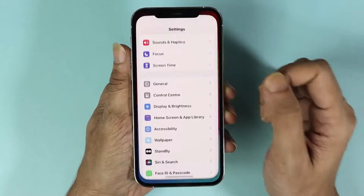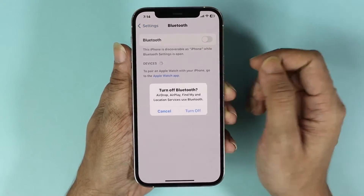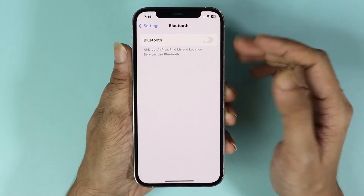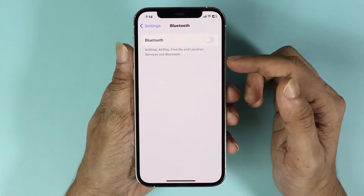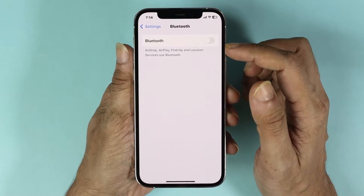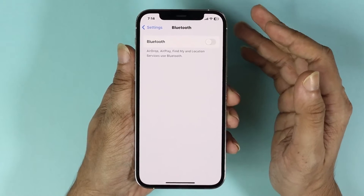For the next fix, open your Settings app and this time go to Bluetooth, then turn off Bluetooth by tapping here. Check to see if the problem is solved. You may ask why we turned off Bluetooth — it's because if your Bluetooth is connected to any speaker or headphone,